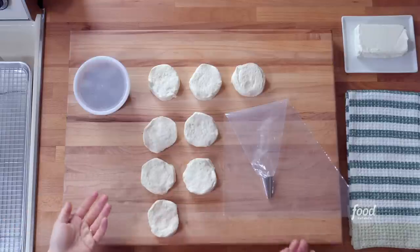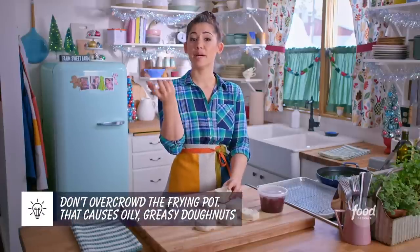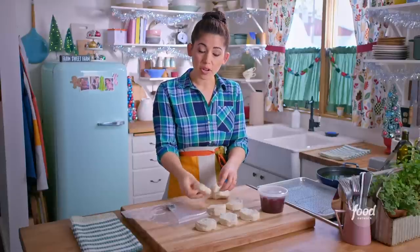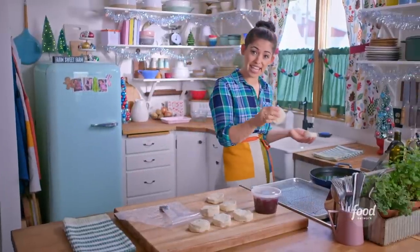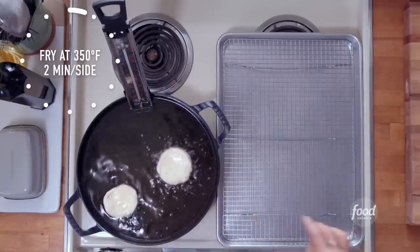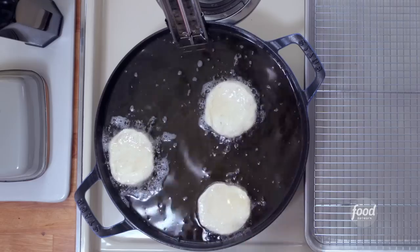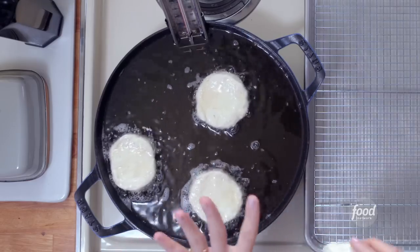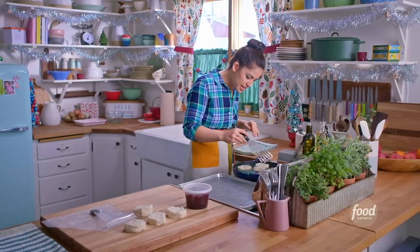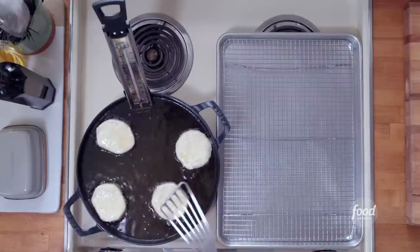We're going to fry up our donuts in multiple batches. We don't want to overcrowd our pot, because if we do that, the temperature of the oil is going to drop, and that's actually going to make your donuts feel oily and greasy, which you don't want. So go ahead and gently lower a couple of your biscuits into the oil. You really only need to fry these for a couple of minutes, just until they're golden on the bottom, and then we're going to flip them until they're golden on the other side. You should be getting some sizzles around the edges of your dough. Grab a slotted spoon or a spatula and you can move them around — make sure there's a little bit of space in between each of the biscuits so that they can get cooked evenly on all sides.